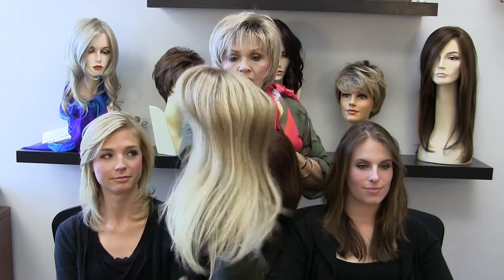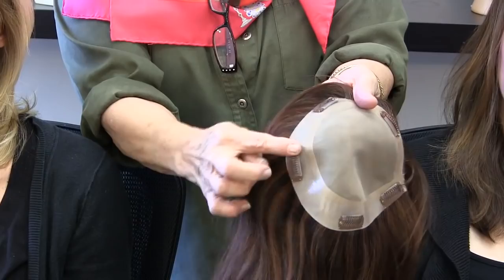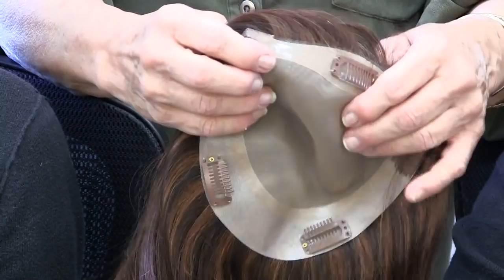It's breathtaking — it's all Remy human hair and the mono top part is just gorgeous. They have a wider strip of polyurethane around here, so if you needed to glue it you certainly could. It's also got the toupee clips, and leaving them open like this, you're going to put them on.